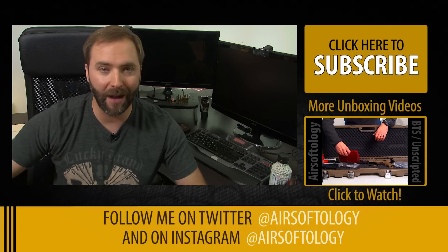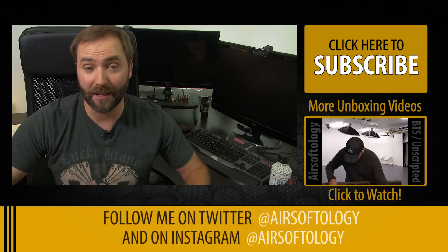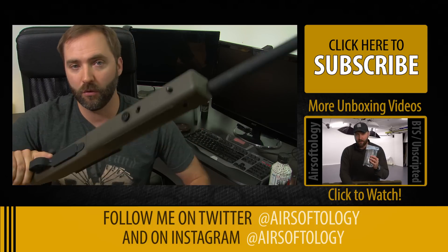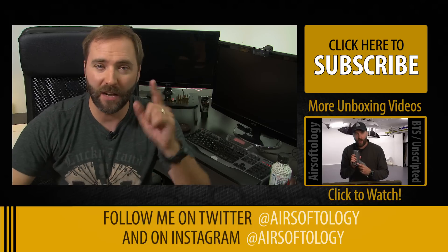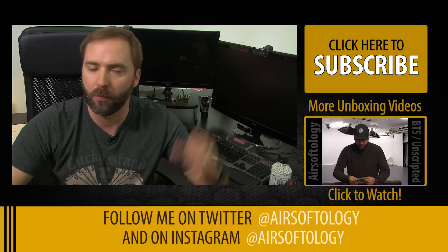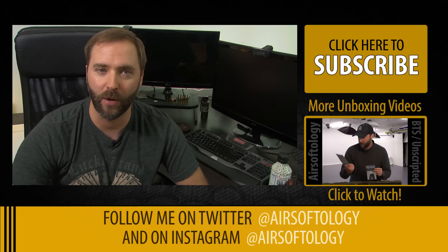Thanks for the Airsoftology quickie — a little fast unboxing with some new stuff that came in the mail. Looks like I got a ton of stuff from ASG. I'm excited about the Airsoft Systems Control Unit, excited about those magazines, and of course excited about this guy. So stay tuned — we'll probably see a review on this in the next few weeks on the channel. If you guys don't subscribe, please click the subscribe button — there should be a little button in the top left corner, or you can always hit subscribe below. Thanks for watching and see you guys on the next Airsoftology quickie.